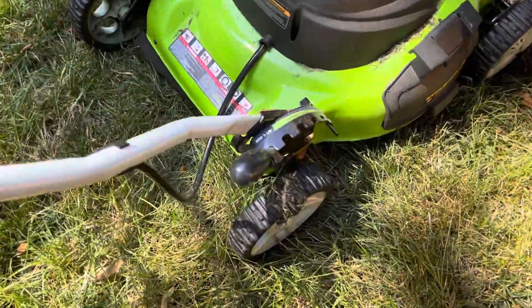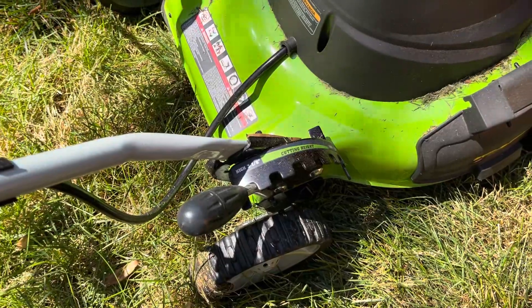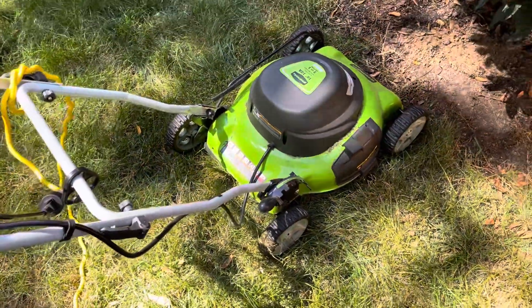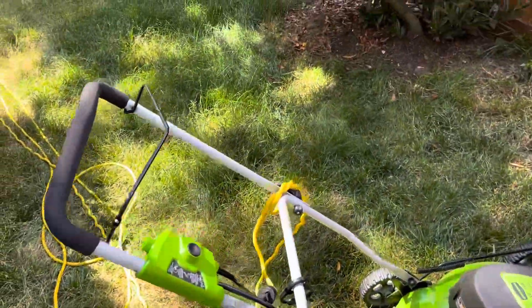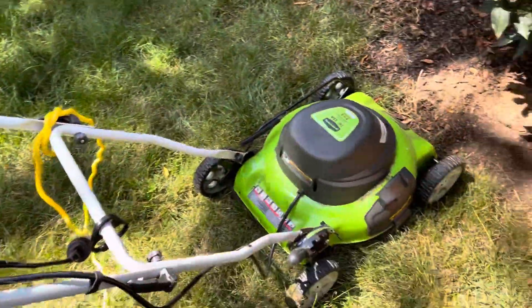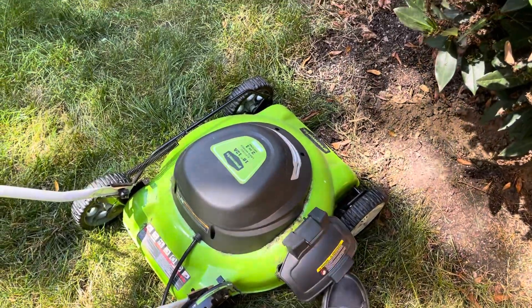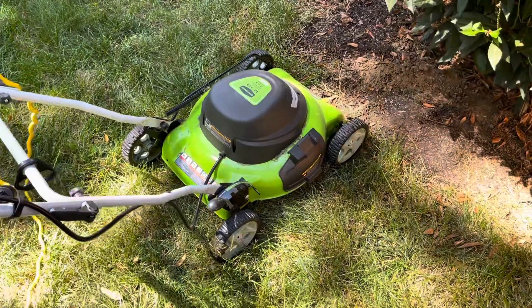I have the mower set on the highest level, so I'm cutting a small amount and allowing for the grass to protect the roots. That's just been my way of doing things — I keep it high, and it's worked really well over the years. There's a side chute here you could open, but I have this set up as a mulching mower, so that's the way I prefer to go.